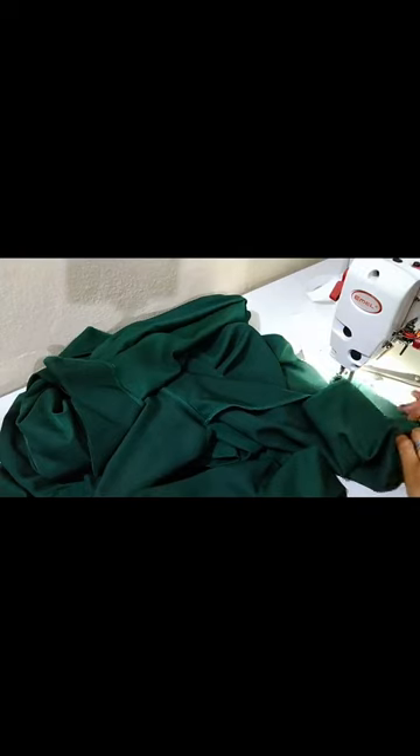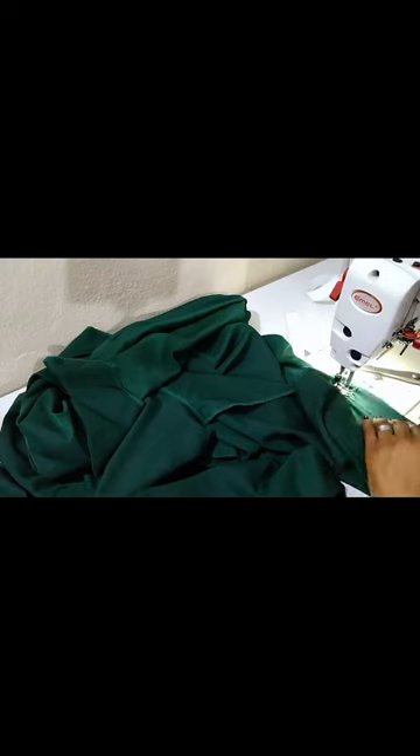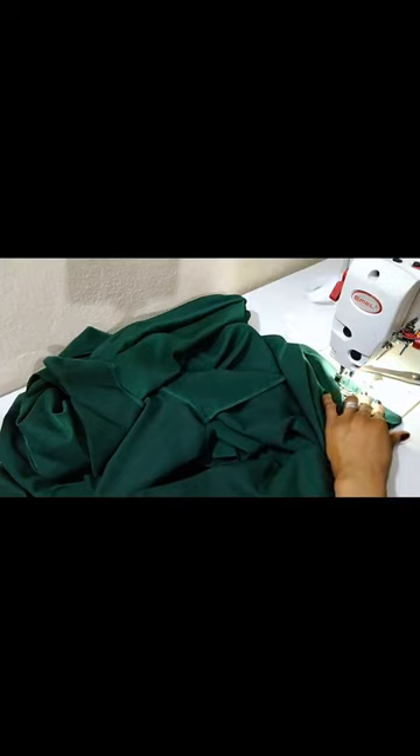I have already ironed it down, so I won't need to stress myself. Remember to backstitch — the line from ironing is now a guideline for me. It makes my work easy and neat. Always iron down your sleeve when making something like this. The secret of neat finishing is ironing — iron every step of the way.